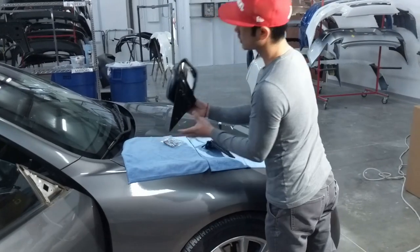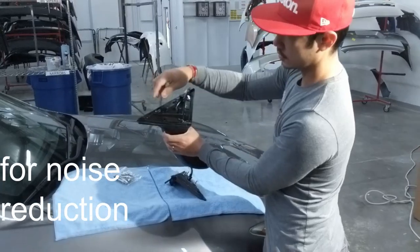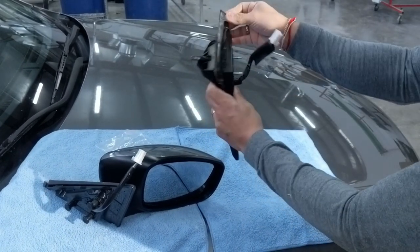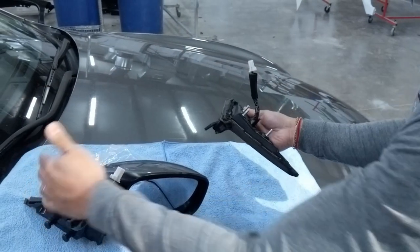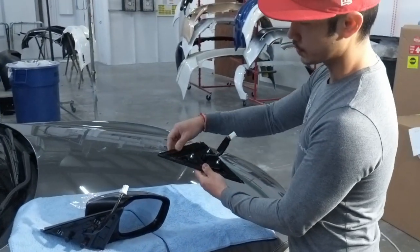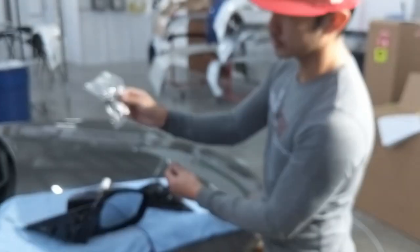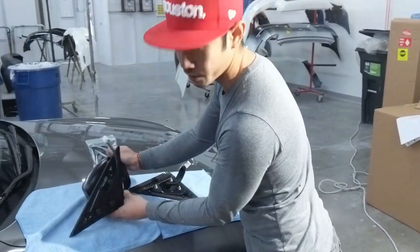On our mirrors it tends to come with the gaskets already on it, but if you want to reuse yours, go ahead and reuse it. Don't double them up — some customers accidentally put the replacement gasket on top of another gasket, and that's going to cause interference when installing the side view mirror. On this particular mirror there's weather stripping that's all brittle, but with ours it comes with the weather stripping, so you just go ahead and install it back onto the mirror that you get.